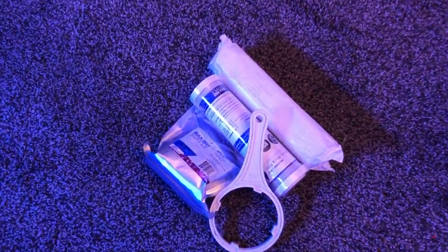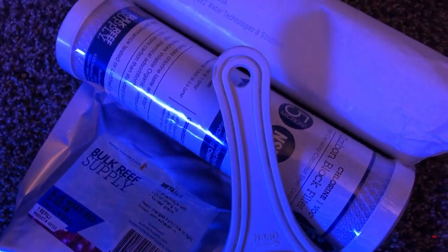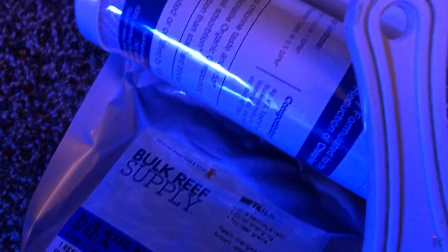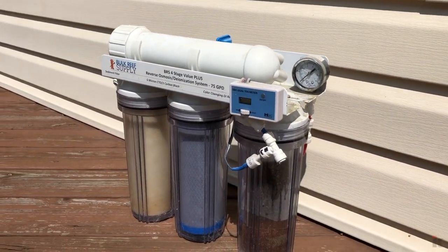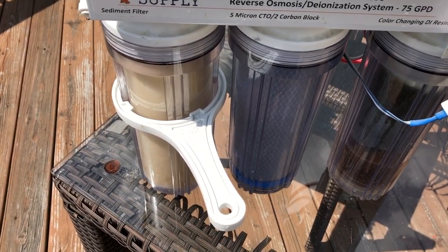As you can see, the filters are in desperate need of replacing. The current reading is 1 ppm. I purchased the Bulk Reef Supply 3-Stage RODI Kit. I usually purchase this during the July 4th sale. After removing the unit from the house plumbing, I begin removing all of the canisters one by one and replacing each filter.